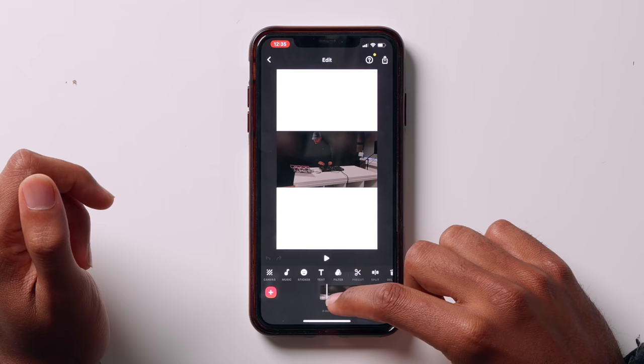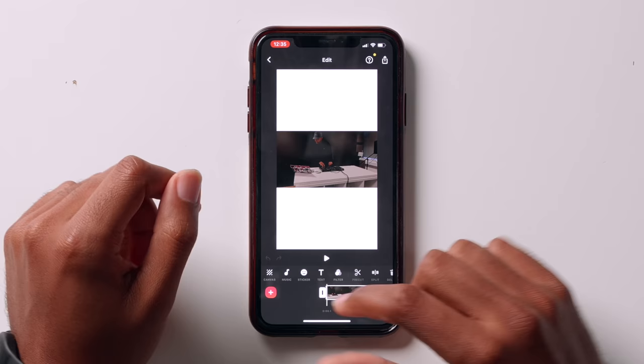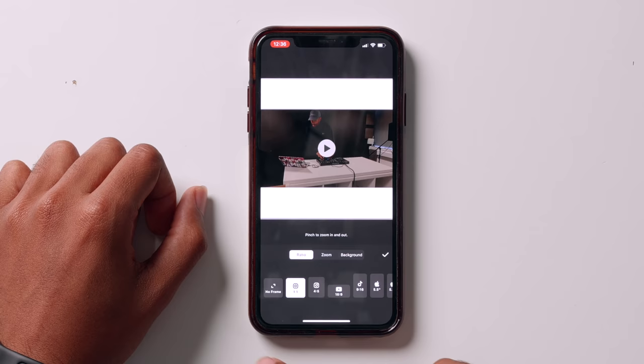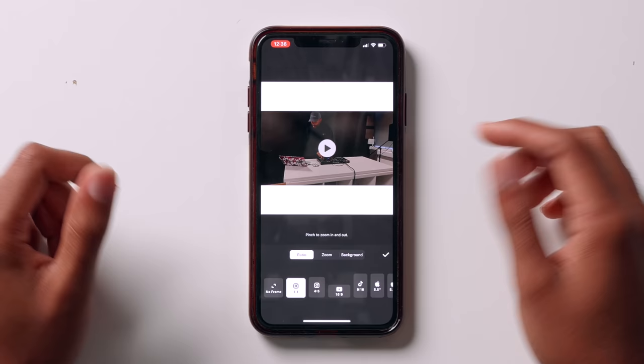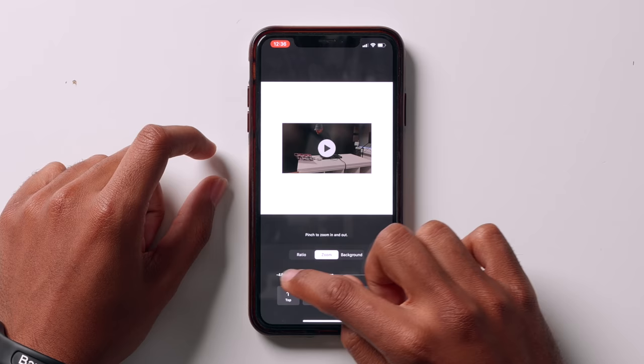So our video has been imported. For the purpose of this video, let's say we're going to make a video for Instagram. If we click on Canvas, here we have all our templates for different social media. You can see we've got two Instagram templates here — you can have no frame. This one is for YouTube, this is for TikTok, etc. So let's click on the first one for Instagram — that's resized it for us perfectly. The next tab is Zoom: you can zoom right in if you don't want the borders, or zoom right out. Let's have it in the middle — I'm going to leave the borders on for the purpose of this video.